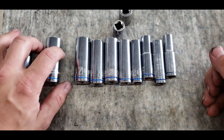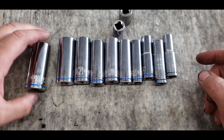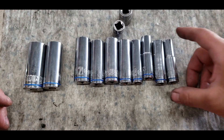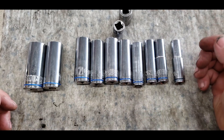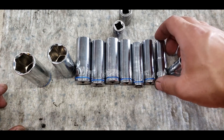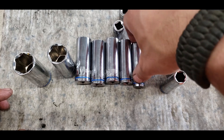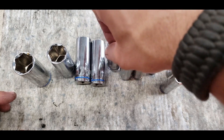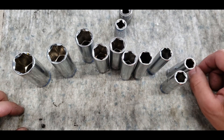Overall, aside from missing the 18 — even if they took away the 21 and gave me the 18, I'd be a little bit happier with the set completion. I'm a six-point socket guy because I've had bad experiences in the past trying to use a 12-point cheaper socket on a six-point sturdier fastener.